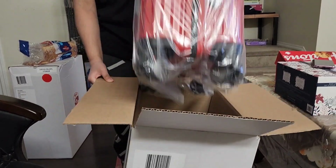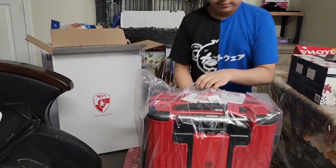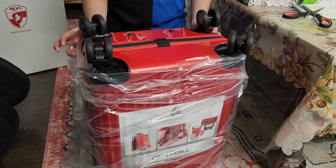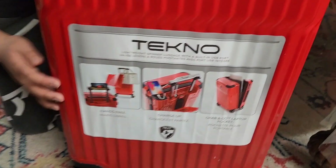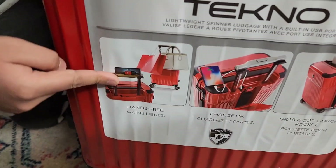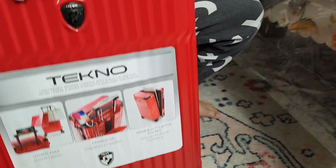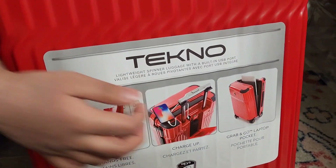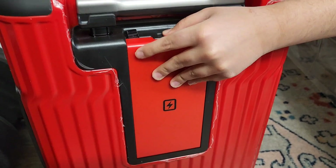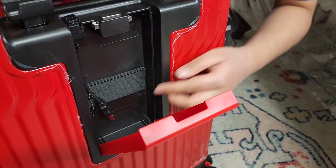Here, as you can see, we can use this handle as a stand for our phone or tablet. And over here you can charge your phone, because as you can see over here, there is a charging port.